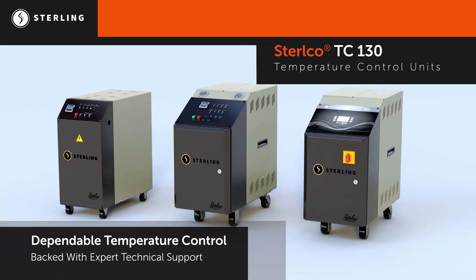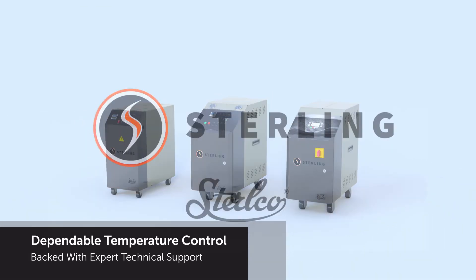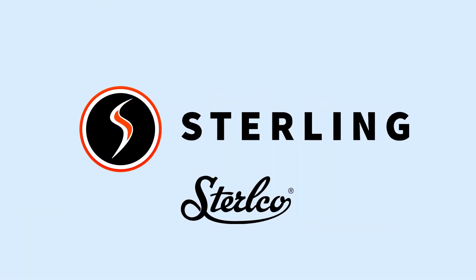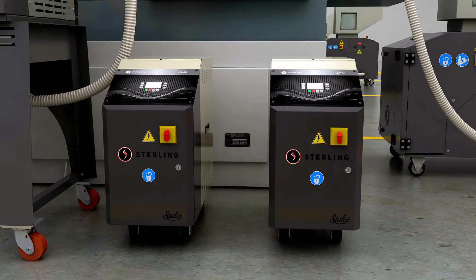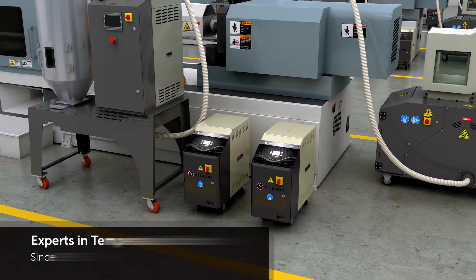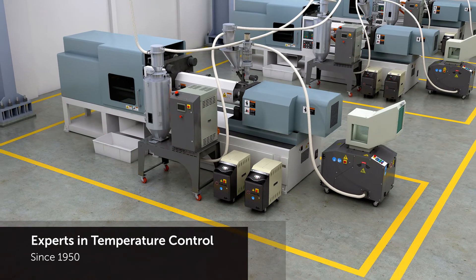Sterling and Stirlco equipment have been synonymous with dependable temperature control for more than 60 years, and the TC100 family of temperature control units continues that tradition. Each are backed with technical support and expertise for your process heating needs, providing you with peace of mind when it comes to your facility.